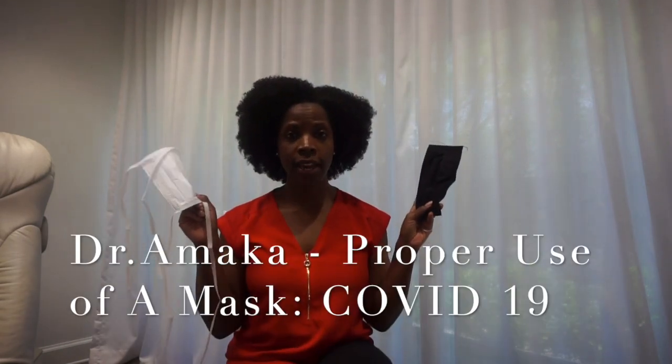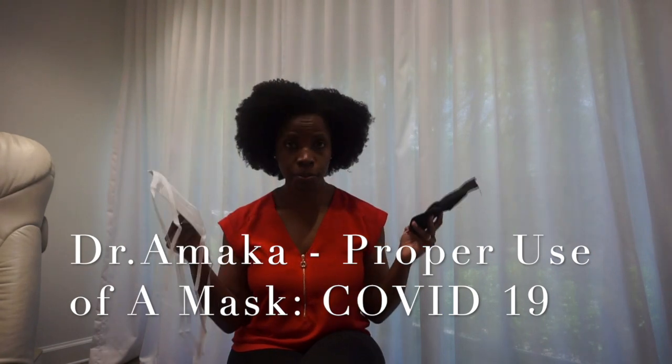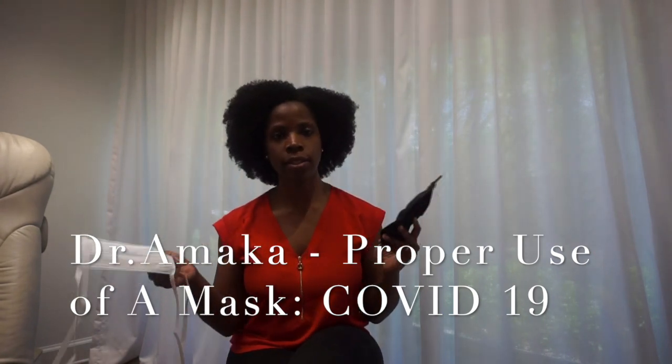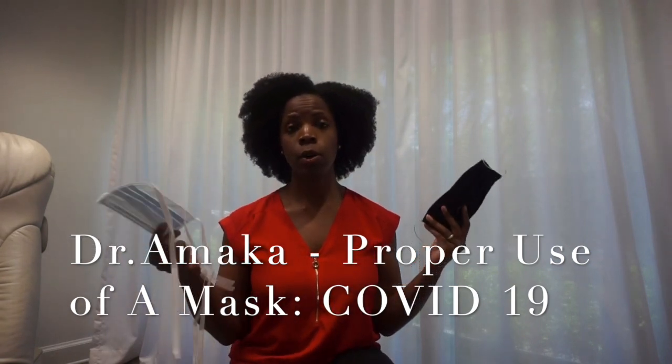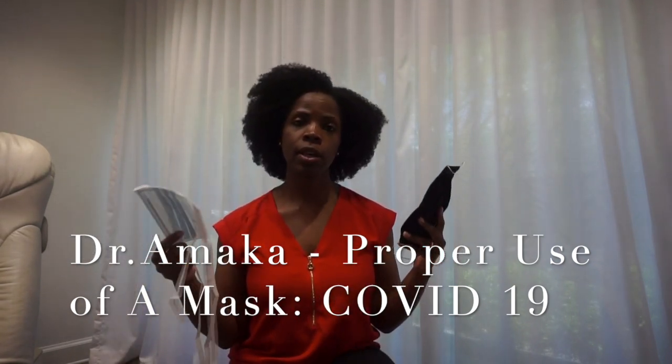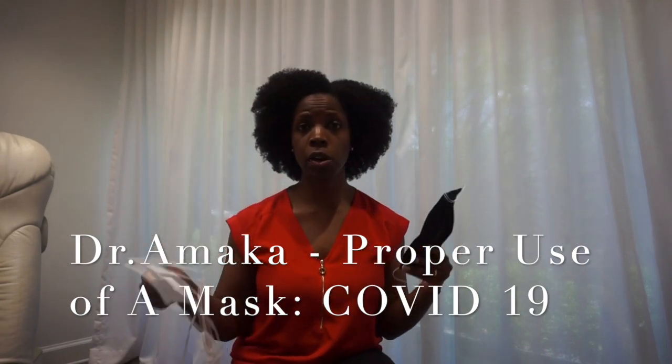Today we're talking about masks and how to properly apply as well as remove a mask. Masks are becoming more common. The CDC recently recommended wearing masks in public places, but people often don't know the nuances of how to put it on and take it off carefully.